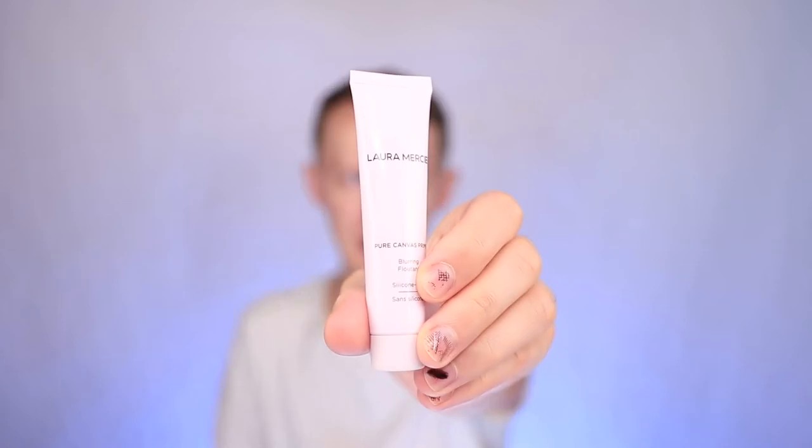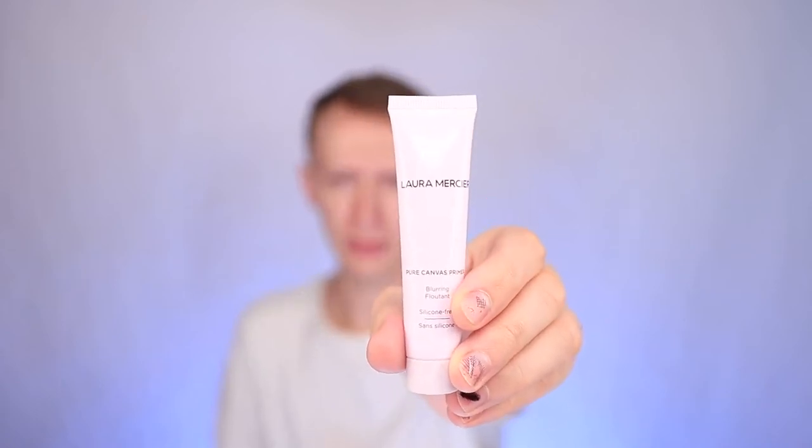Number seven is Armaderm — a prebiotic cream for dry and aging skin. My skin isn't dry or aging, but it hydrates a lot and leaves a feeling like after applying a primer. If you've ever used the Pure Canvas Primer Blurring by Laura Mercier, it's kind of that same feeling, so I don't need to use a primer anymore.